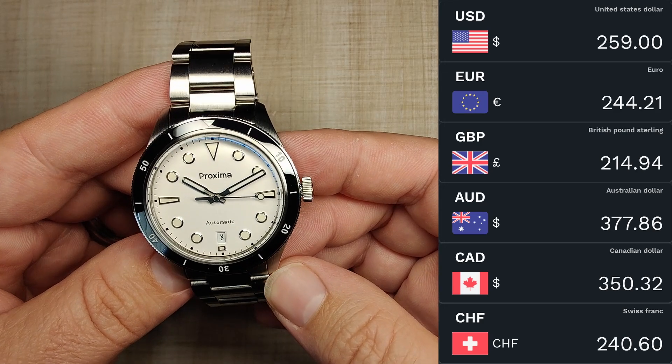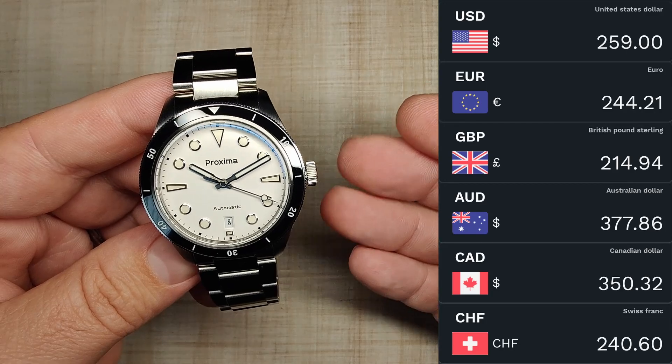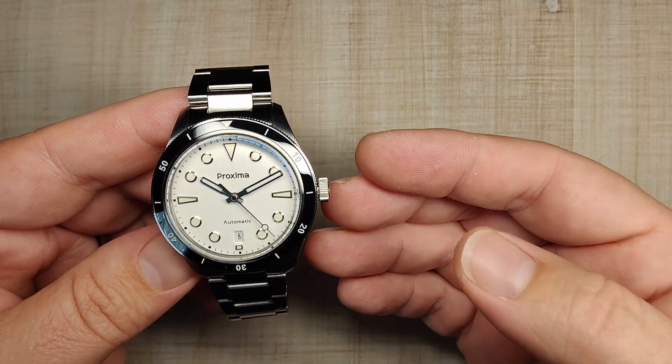Currently I'm seeing a $15 off coupon, so be sure to snip that before you purchase it. I have also seen Proxima participate in some of the bigger sales, so you have those to look forward to as well.